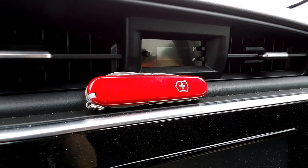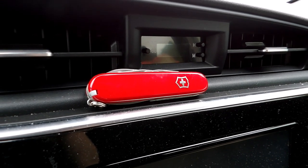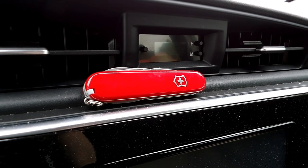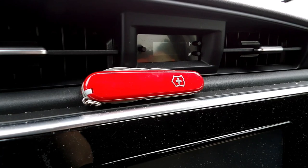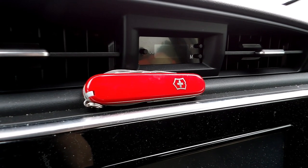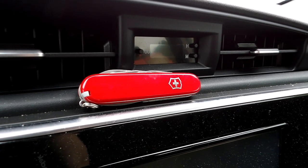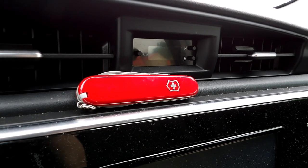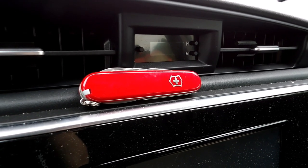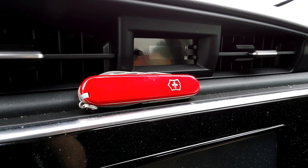I bought this Victorinox Tinker for $25 at Cabela's. I have used pretty much all the tools and they all work well. I definitely like having the Phillips screwdriver. This knife doesn't feel quite as rugged as my Victorinox Pioneer, but those bright red plastic handle scales are recognized by everyone as a Swiss Army knife. So normally you're not going to scare anyone when you pull this out of your pocket. It's 100% legal to carry most places, even some of the more dystopian ones — not the city of Philadelphia though. I like carrying this knife for its usefulness and the fact that it doesn't put PTA moms into cardiac arrest.